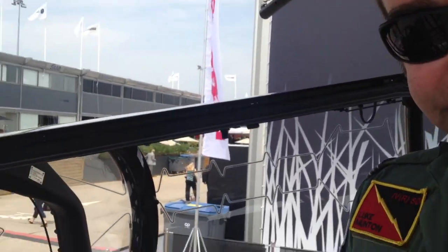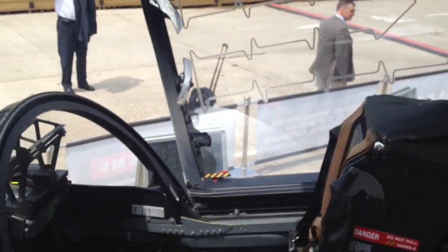My name is Flight Lieutenant Luke Munson with the Royal Air Force in the UK, and this is the Hawk T2 Mark II that we fly. What does this airplane do for the RAF?